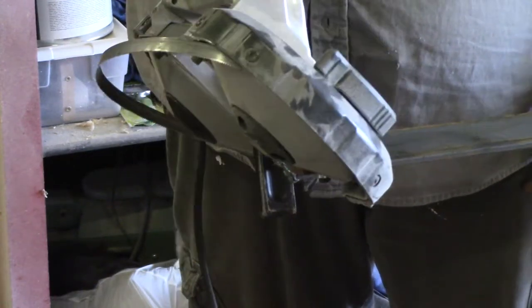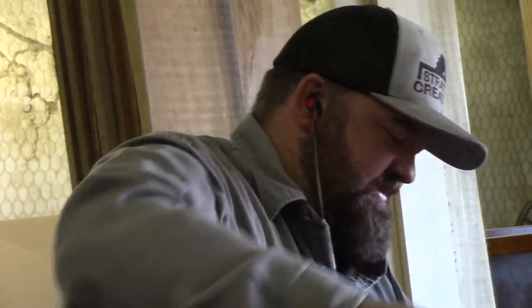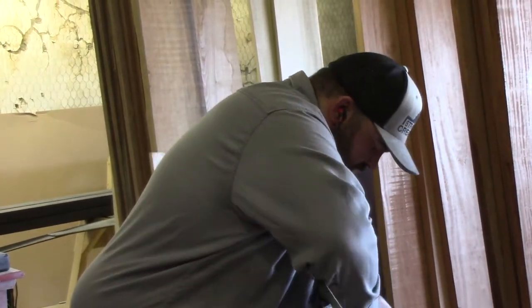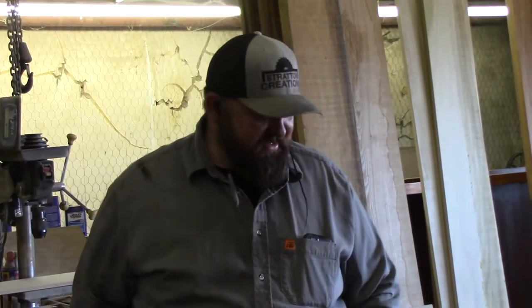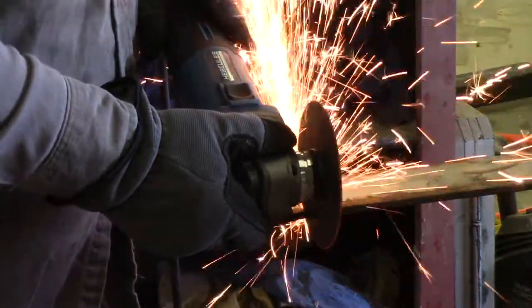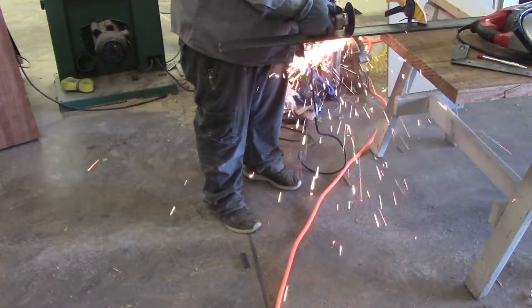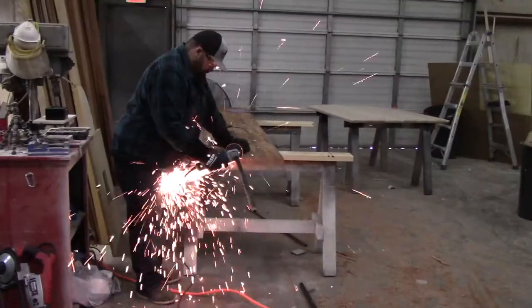Then back to the handheld bandsaw — and then this happens. Dang it! The blade broke and I couldn't even get it out of there. I had to turn the wheel and it finally popped out. I was so close — I didn't have very many more cuts to make. But I did have a cutoff wheel and an angle grinder, so I just did it the old-fashioned way and finished up making my cuts.